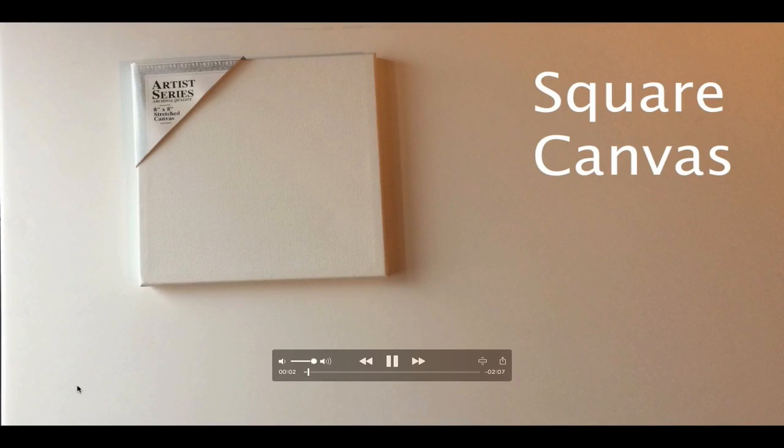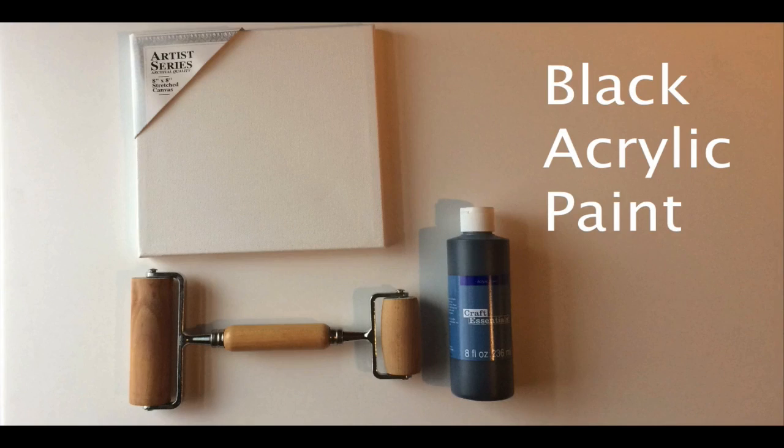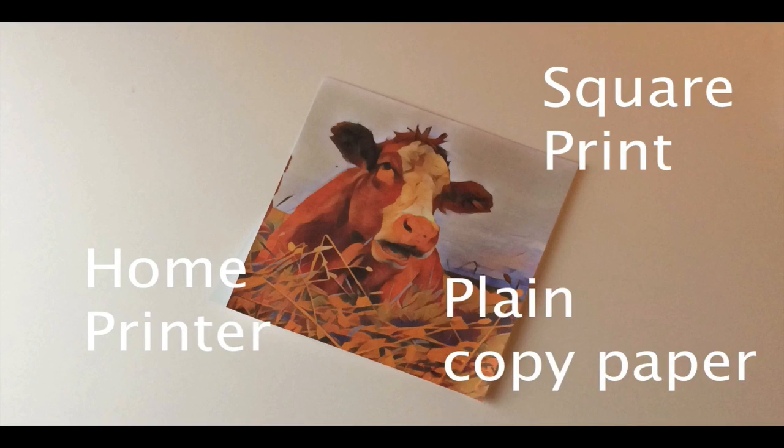You need a square canvas, a brayer, black acrylic paint, Mod Podge, and inch foam brushes. You need a square print from your home printer on plain copy paper. Very simple stuff.